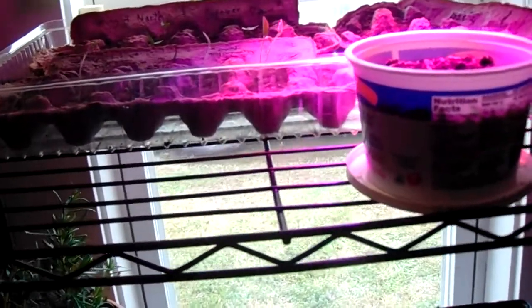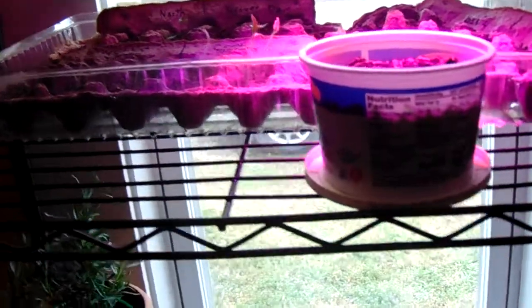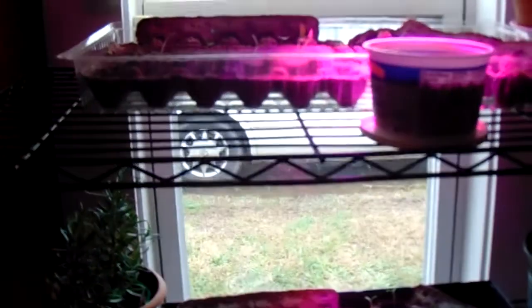I tried to save them — I brought in three and they hung on and they produced last year. But the rest of them — forget it. There's no way I'm putting them out before the middle of April.